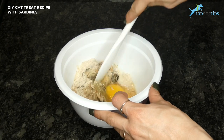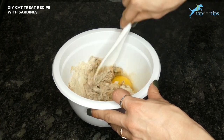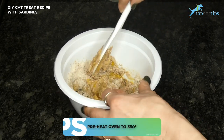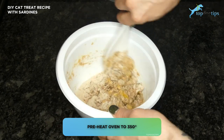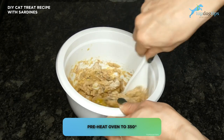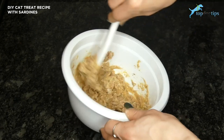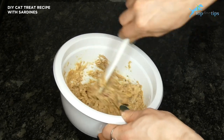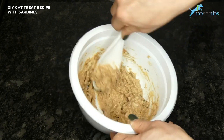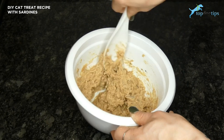Sardines are really easy to break up, and as you're mixing these together and creating the dough, the sardines are going to break up into really small pieces. Before you mix this, you're also going to want to preheat your oven to 350 degrees. Mix everything together until it forms a dough consistency and all of those sardine pieces are broken into small bits. You could puree them if you wanted to, but they break up nicely since they're packed in water and are pretty mushy.